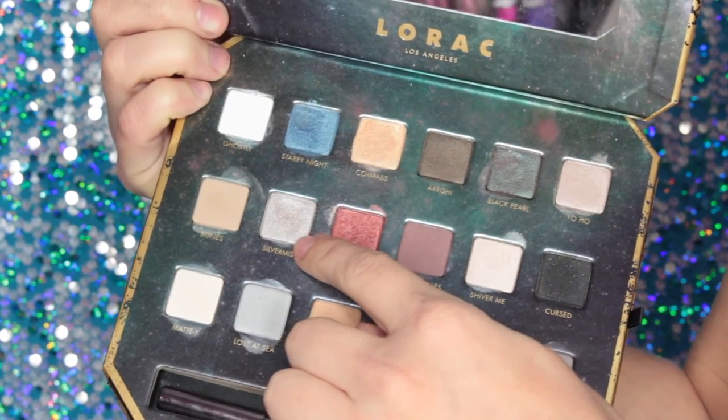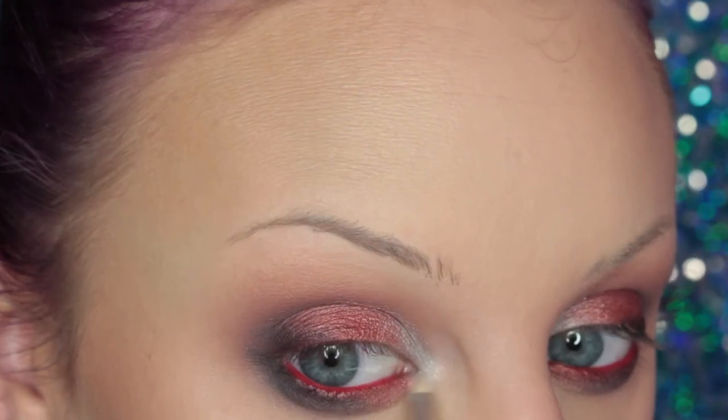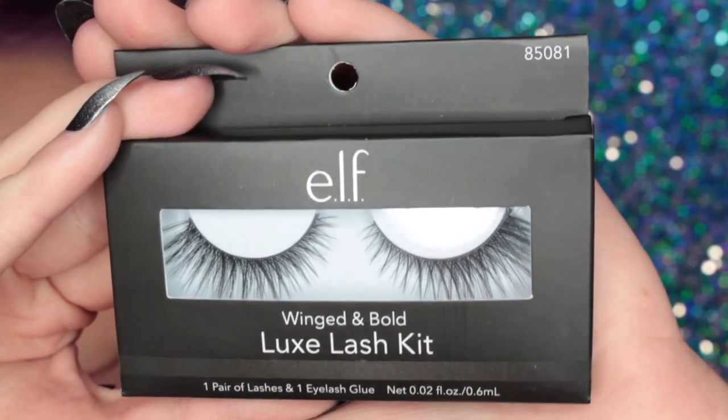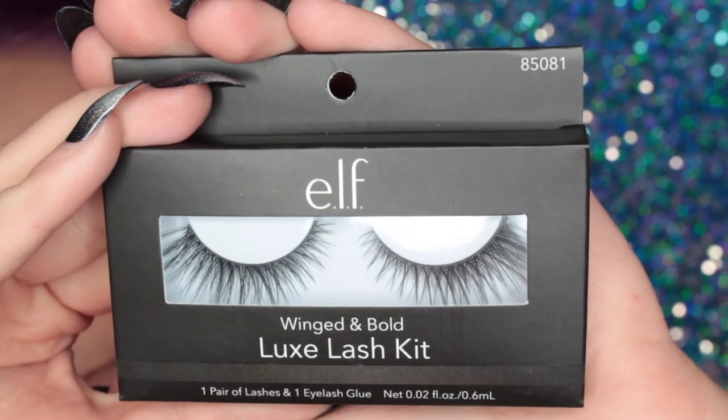Then taking more of Silver Mist and placing that on the inner corner of my eye. Then I'm using these e.l.f. lashes in Winked and Bold. And this is the finished eye look.